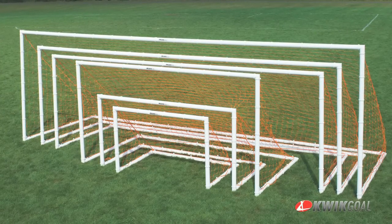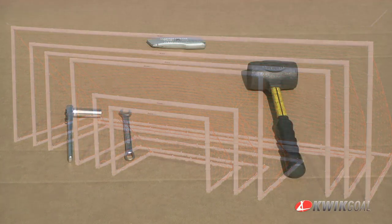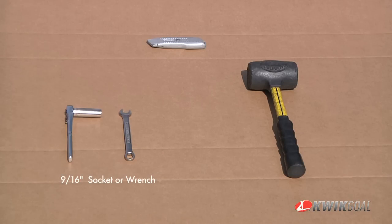These instructions will cover the assembly for all Quick Goals Academy soccer goals. The tools needed to complete the assembly are a 9/16th inch wrench or a 9/16th inch ratchet with socket, a mallet, and a utility knife.